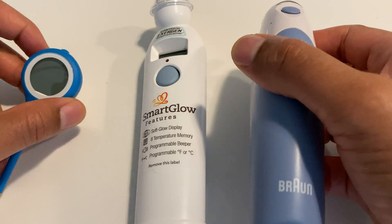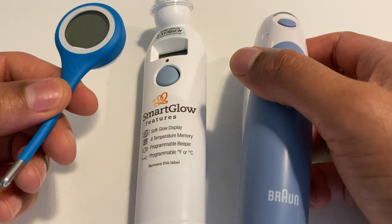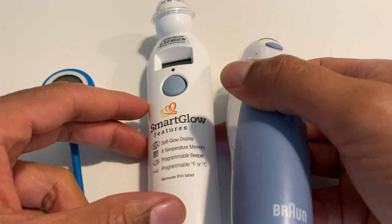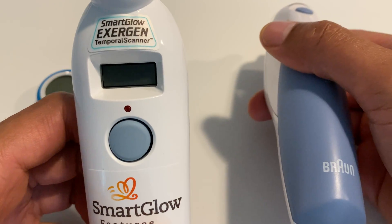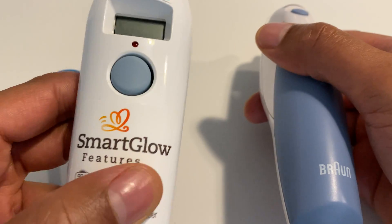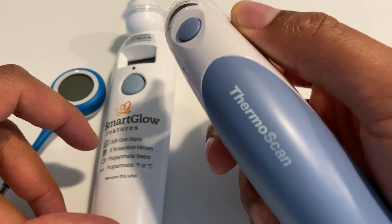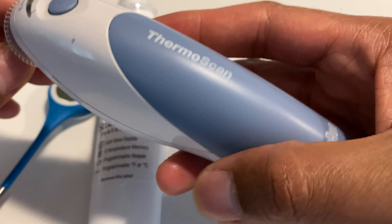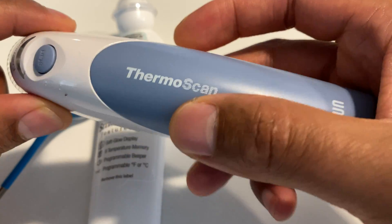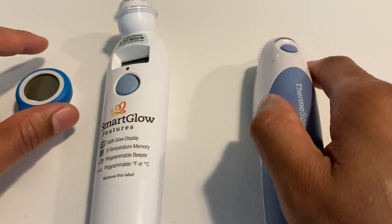So right here I have three thermometers. I have a fairly inexpensive thermometer called a Kenza Quick Care thermometer. Then I have the Smart Glow Exogen Temporal Scanner. And then in my right hand I have the wildly popular Braun ThermoScan. So let's talk about all of these.